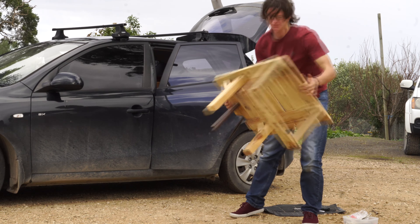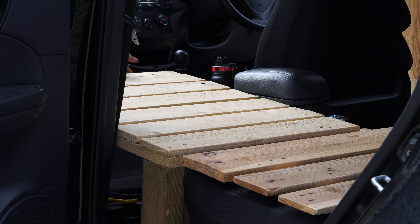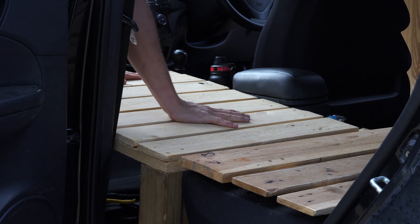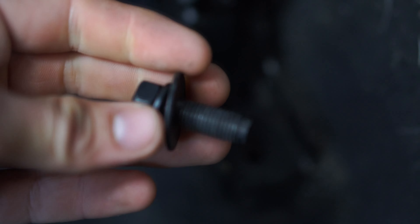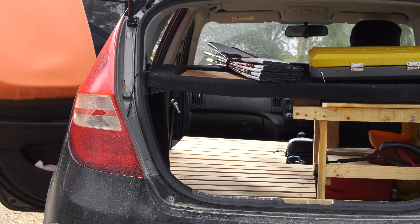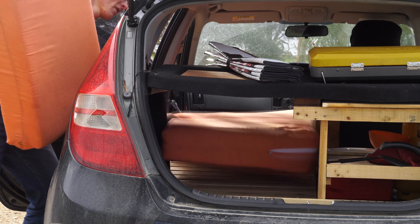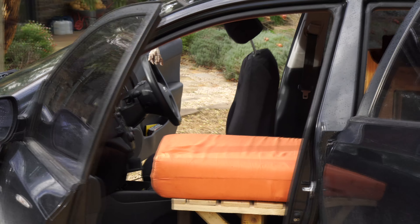I built the bed in two sections. The front section here I'm inserting where the passenger seat next to the driver's seat used to be. It was quite disappointing to have to take out that passenger seat, but since I'm 6 foot 2 I really needed that extra head space and to be able to stretch out without worrying about the length of the bed. This is a hatchback, bear in mind, so it's a tiny car. I'm really lucky to have a sister who does upholstery, so she was able to upholster these cushions which I cut from a foam mattress that I got for $50 — that was the biggest cost in the entire build.